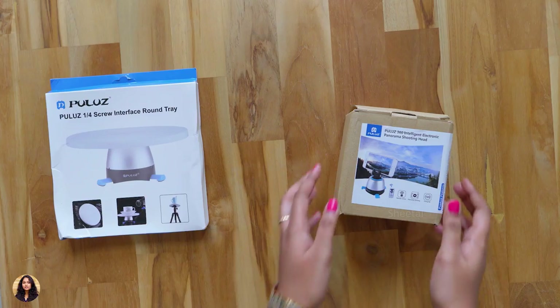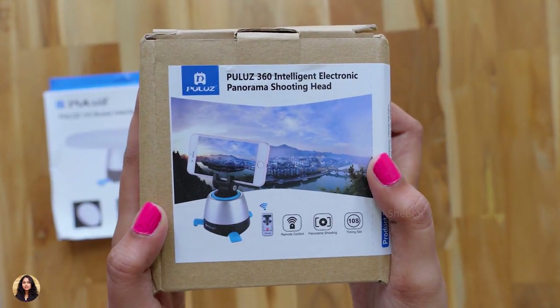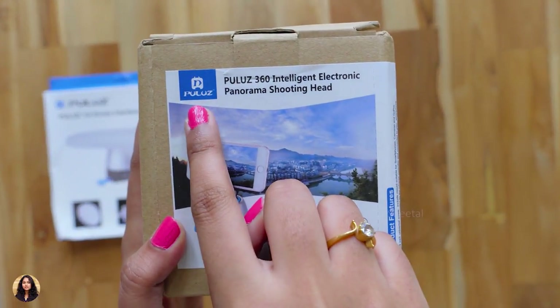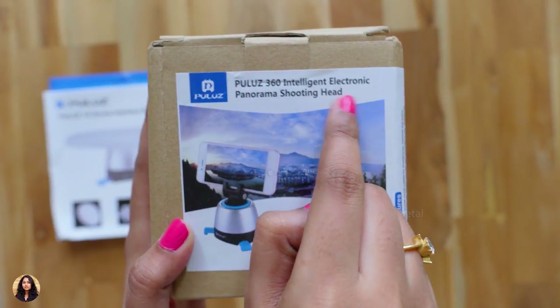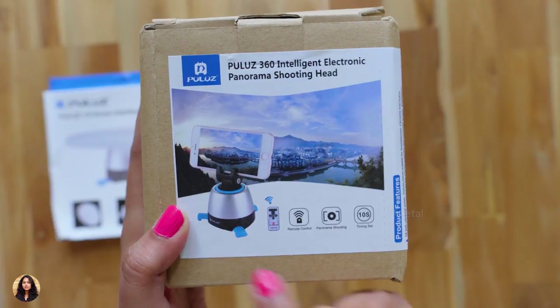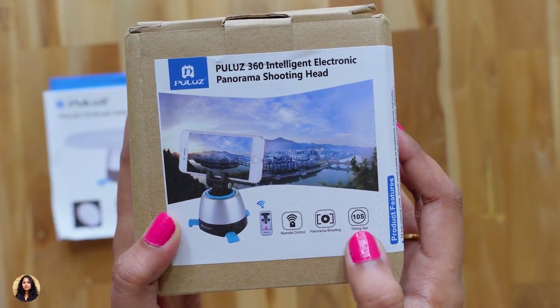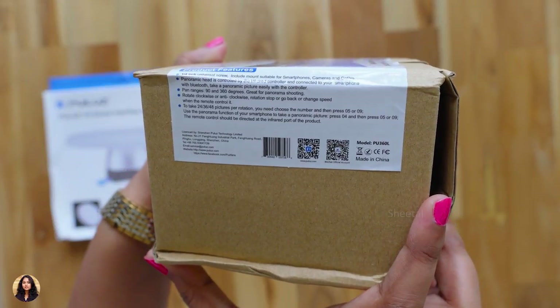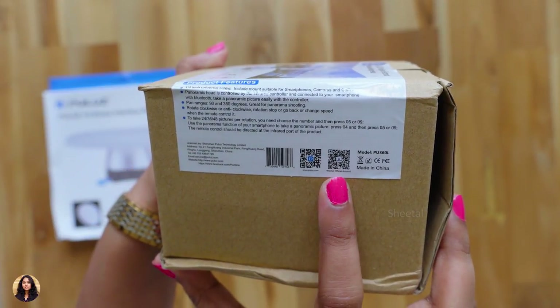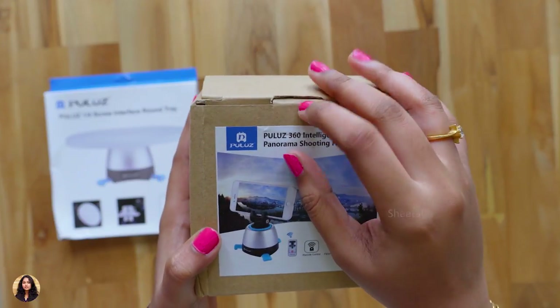I got this product in a packet, so let's unbox it. There were two boxes inside. Let's check out the first one — you can see the Pulus branding on it and this one is the 360 intelligent electronic panorama shooting head. There's a picture of it shown here and it looks really good. These are all the different features and some QR codes. It's a simple plain cardboard box, so let's open it.